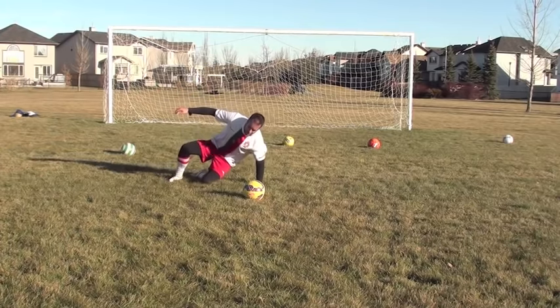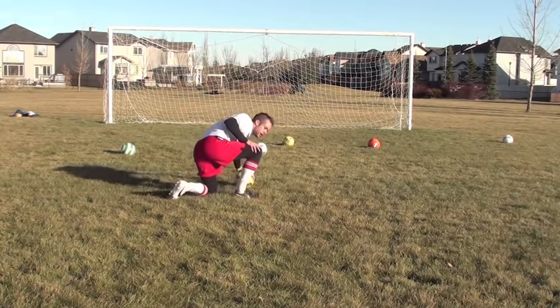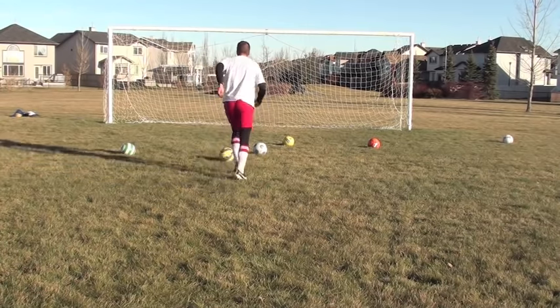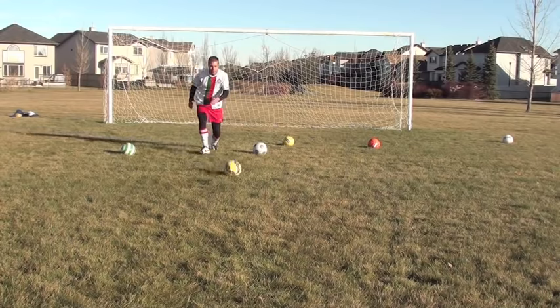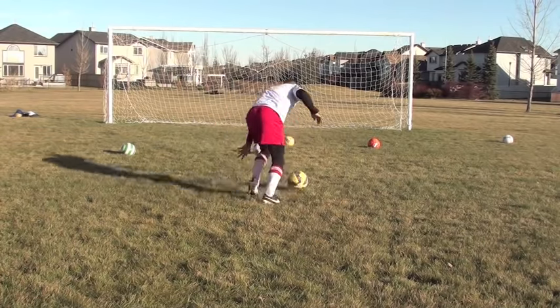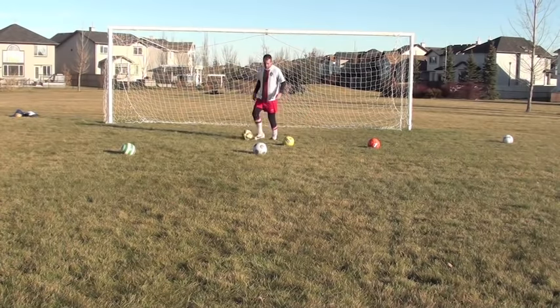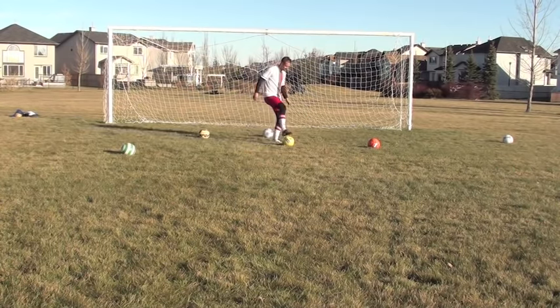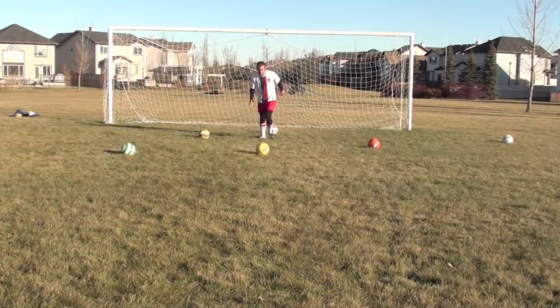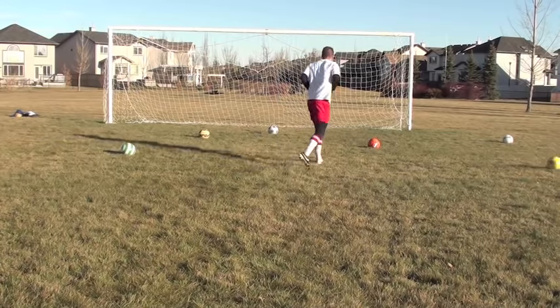So I'm going to go down, slide, and instead of kicking it away, I'm actually going to keep the ball like that. So you slide and you keep possession of the ball. Play the ball, sprint, slide, keep possession, and then you can play your pass.